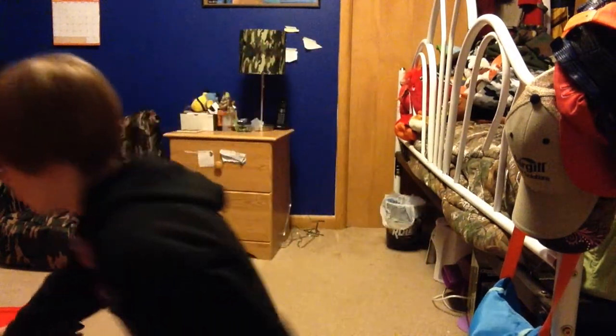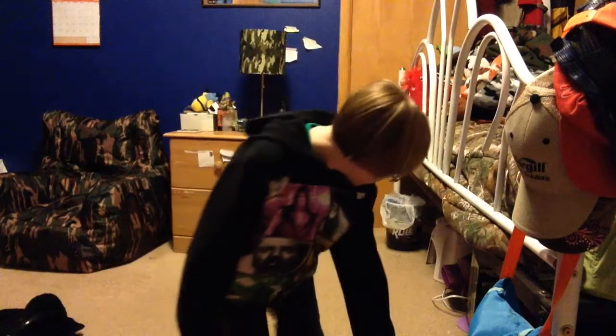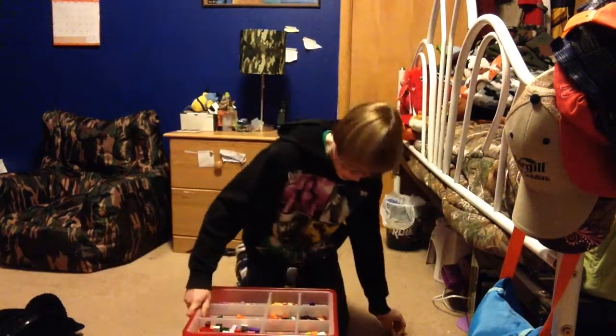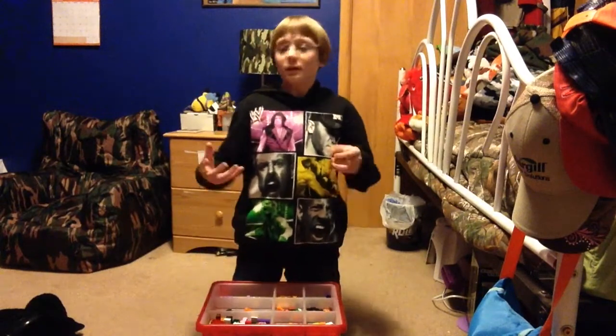They're not really in order of building Legos — it's different Lego things. But anyway, today it is not a box kit. It is just one of mine, just one of my bins.